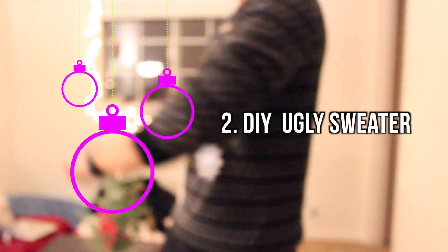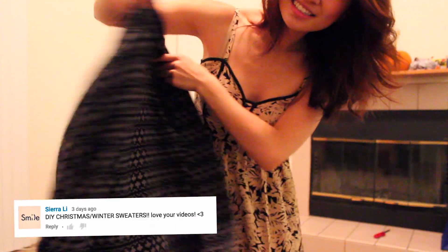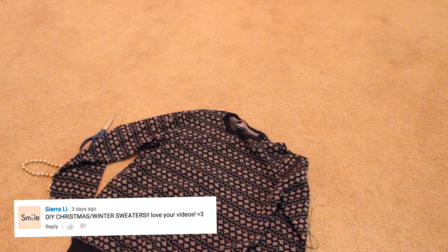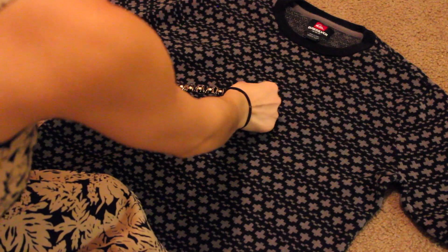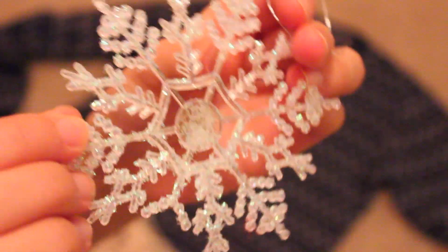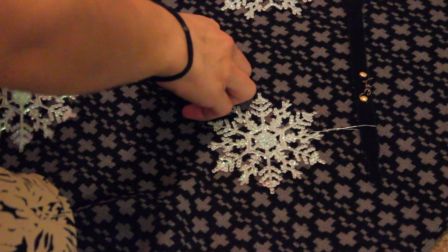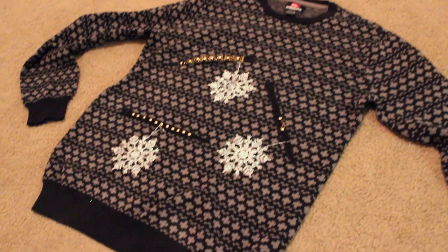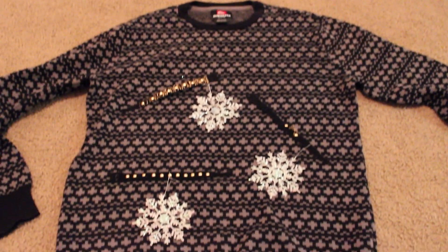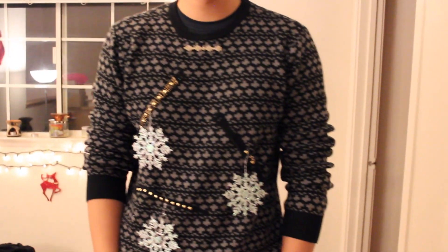Moving on, we're going to make a DIY ugly sweater. First, find a really ugly sweater or go to a local thrift store to purchase one for really cheap. Next, grab some old accessories — I found a velcro bracelet and some snowflake ornaments from the dollar store. Since the velcro stuck right onto the sweater I didn't need anything to glue it on, and that was pretty much it. Special thanks to my friend Will for letting me borrow his really ugly sweater — sorry I called it ugly, Will!